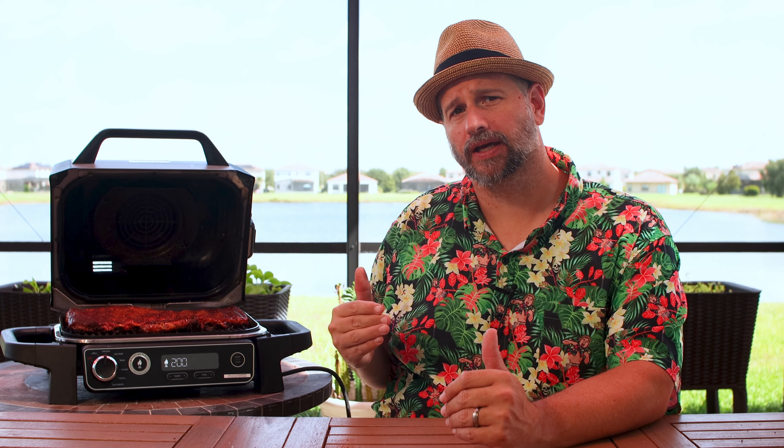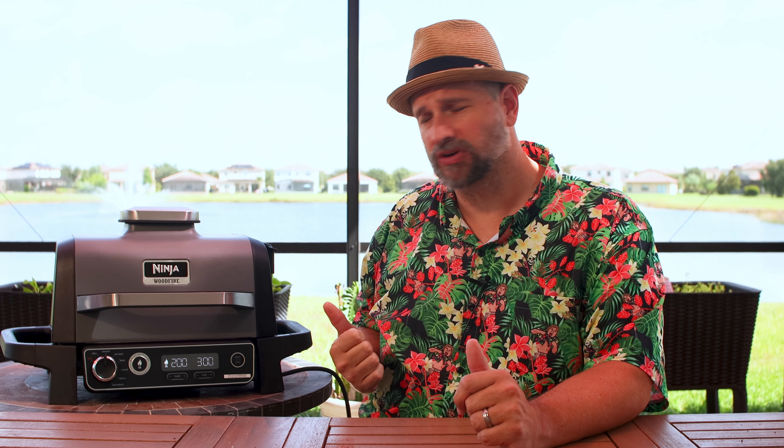Are you enjoying this video? There are a few simple things you can do to help me out. One, you could subscribe if you're not already. Two, you could give the video a like and hit that bell.